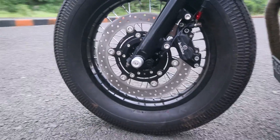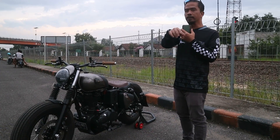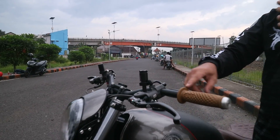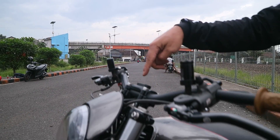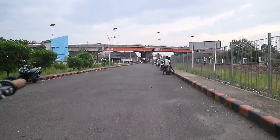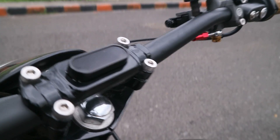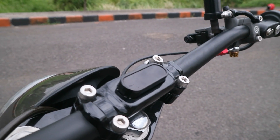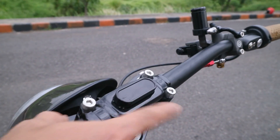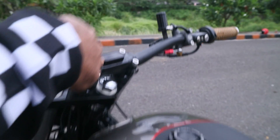Ini dilengkapi juga dengan skip plate yang unik. Ada di area cockpit, di area setir. Kalau dilihat, ini ada speedometer. Speedometer ini dibikinkan mounting, langsung dilas di racer-nya. Jadi ini pakai Moto Gadget.